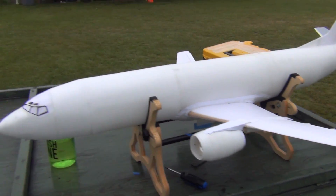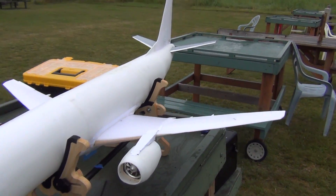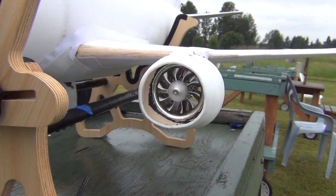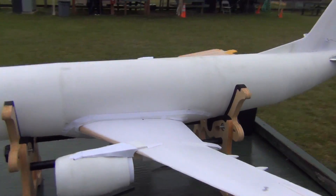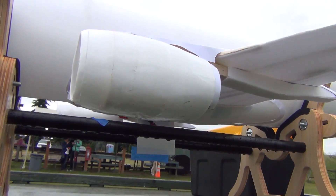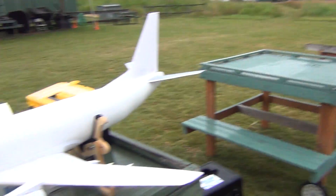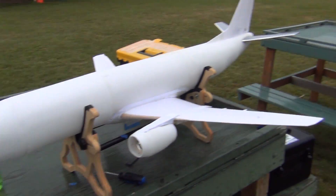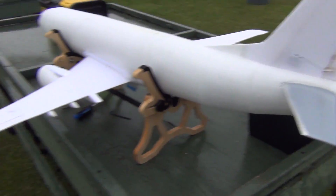This is my new DEPRON 737-400. It's a hand-launch airplane. It's 57 inches long. It has 50 millimeter four-cell EDFs and it lands on the nacelles there. There's a little tape right there so it can land on the grass. As you can see, it's not covered yet — all I did was cover the horizontal stabilizer and hinge everything.